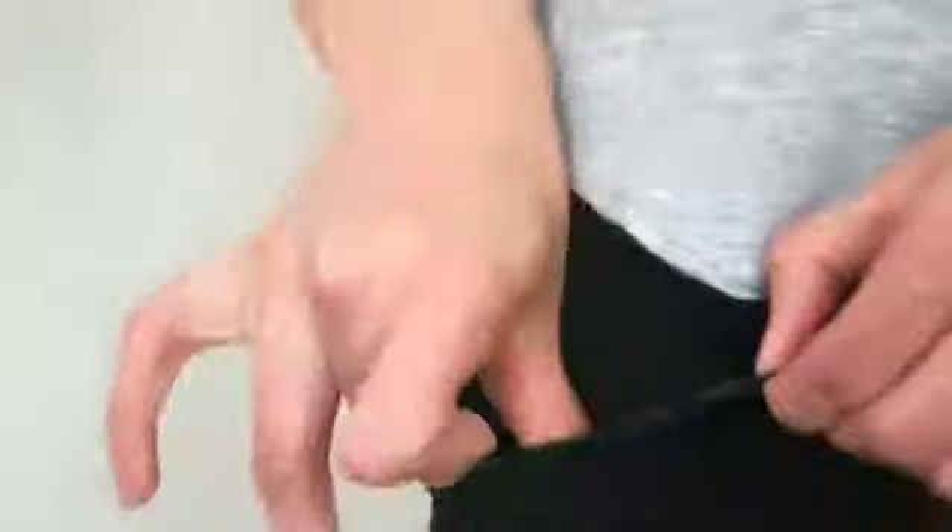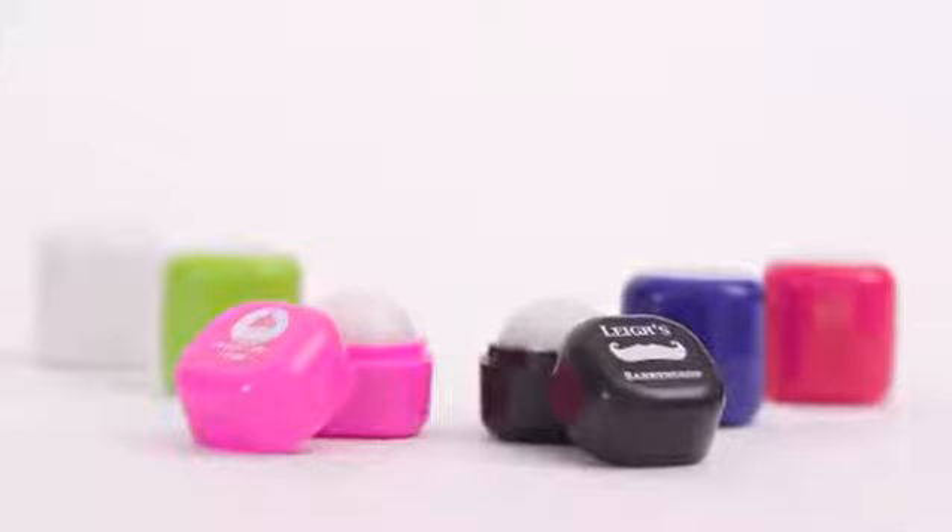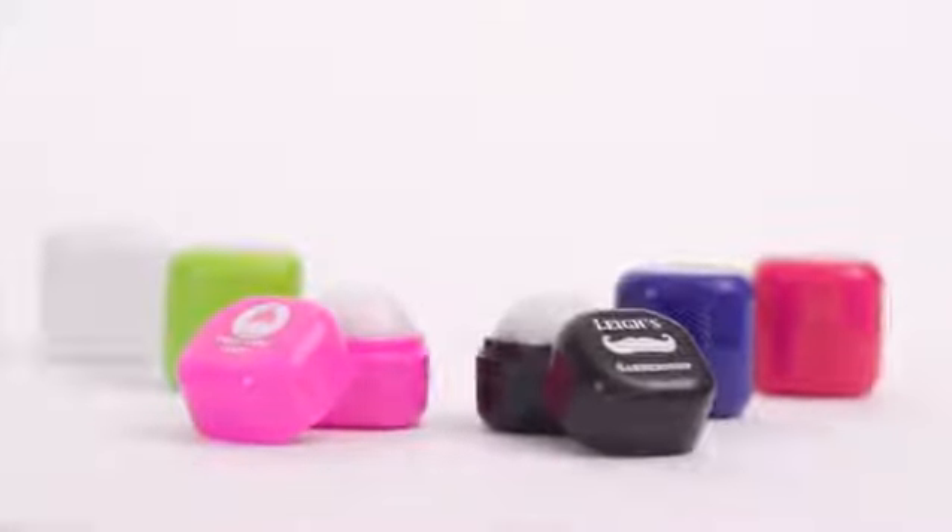People will think of your brand every time they open the lid. Available in six rich color options, the Square Lip Balm Cube is a fabulous way to promote your brand or message.